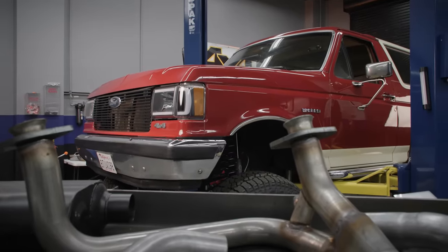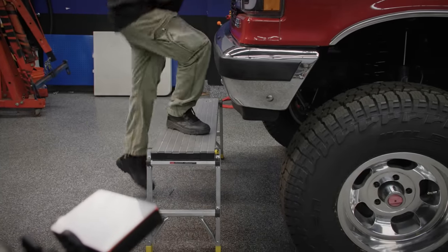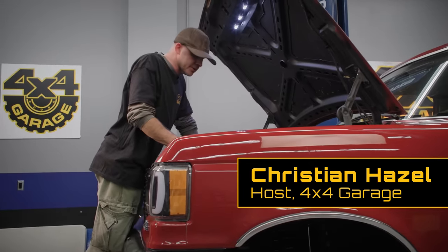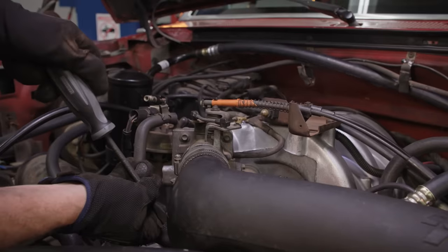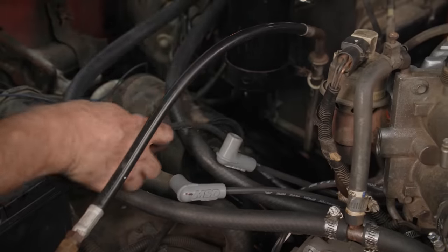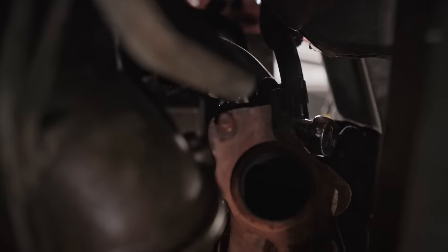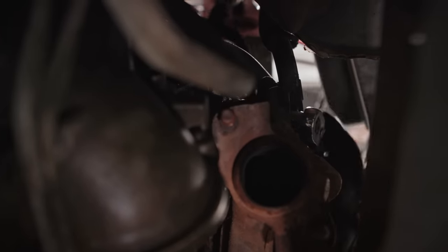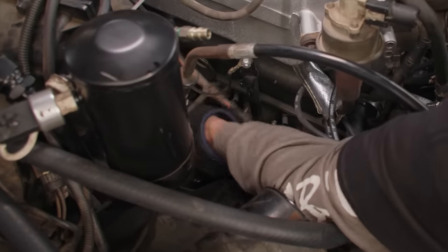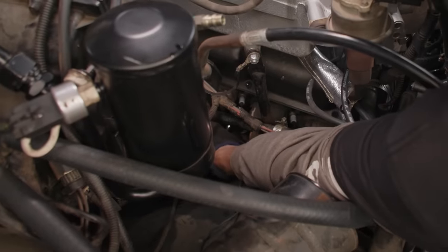Pop those manifolds off. Need to be like 7'5" to work on this thing now that it's lifted. What are the odds these manifolds are actually going to come off without broken studs? Anyone guessing slim to none? We'll make life a little easier and label these. Something tells me someone's had these off at one point recently because all the bolts actually broke loose.